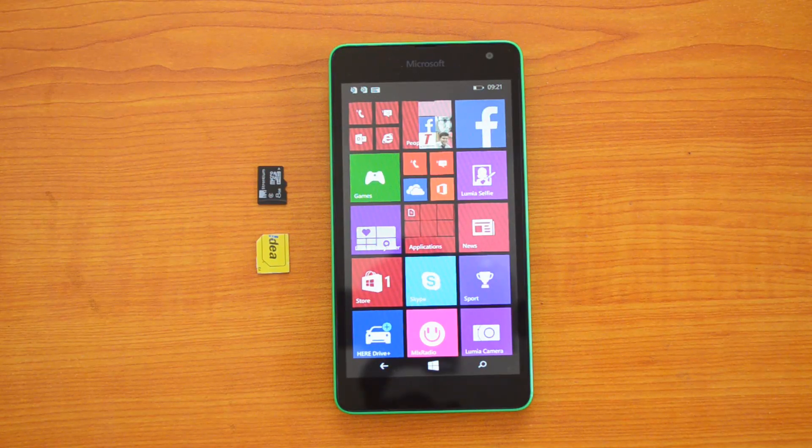Hey guys, this is Normal Here for Technique, and today we'll show you how to insert the SIM cards as well as a micro SD card into the Microsoft Lumia 535. This is a dual SIM card device and it also supports a micro SD card.